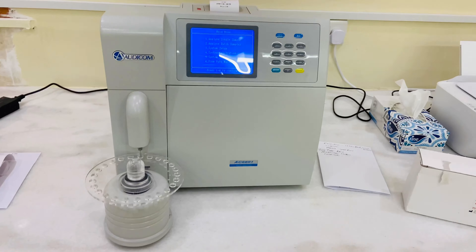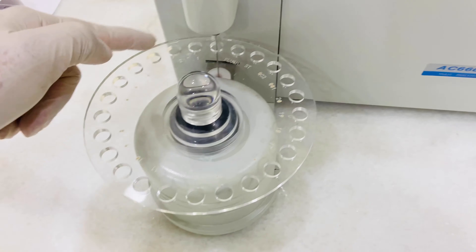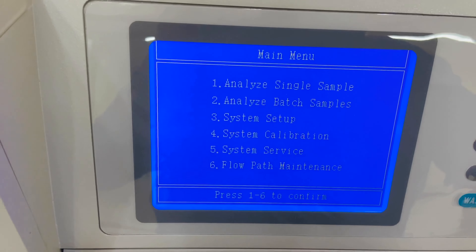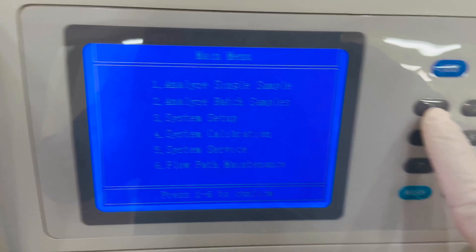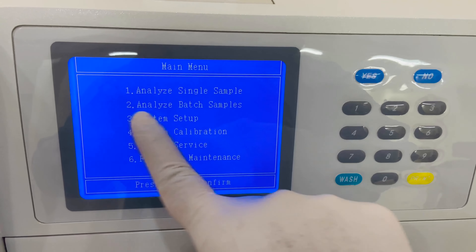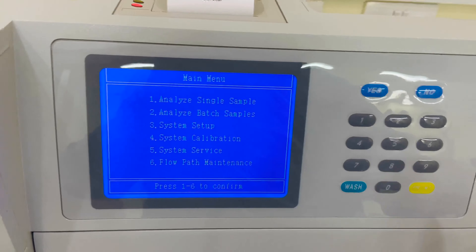Along with the machine you get one card, which is for the chromatographic column. In this machine you can run samples one by one, or you can run them as a batch.